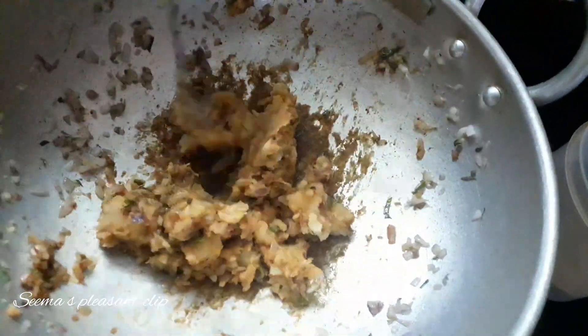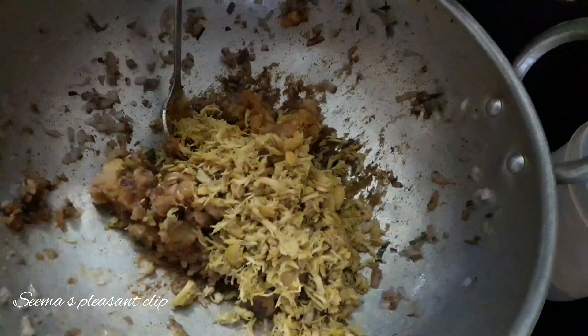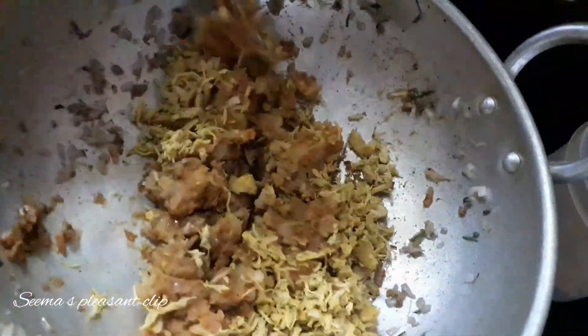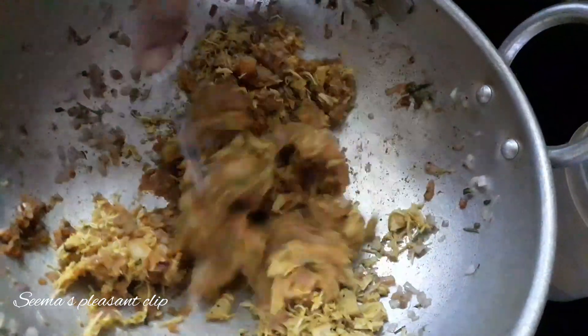If you want to fry it in equal quantity, it will be very tasty. If you want to mix it in, add the chicken. I have already added the chicken and the onion. Add the onion. So, let's mix it in.